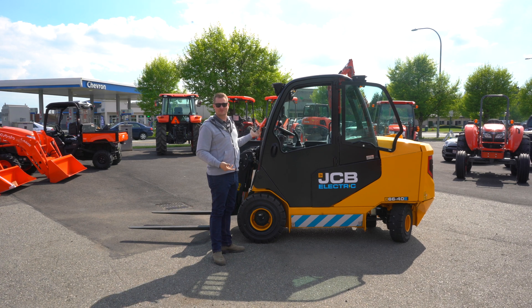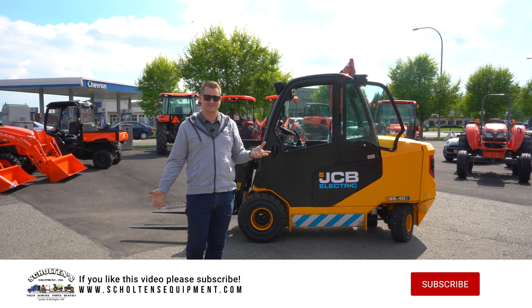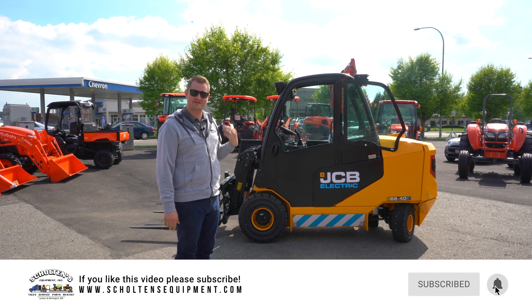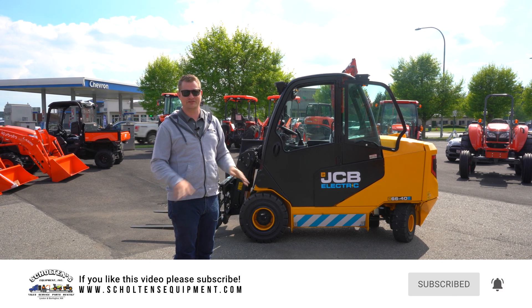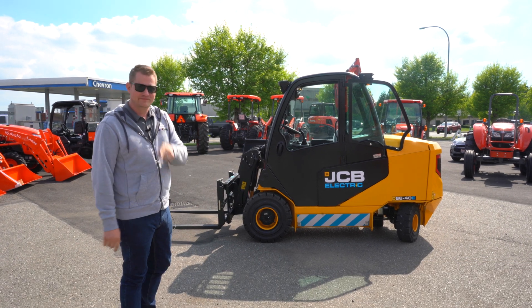If I haven't mentioned it, this thing's sweet. And if you want to see it, test drive it, feel it, price it, or want to buy it — give us a call. It's priced online at SkoldenSequipment.com, where everything's pictured and priced, including the electric teletruck and the charger. See you next time.